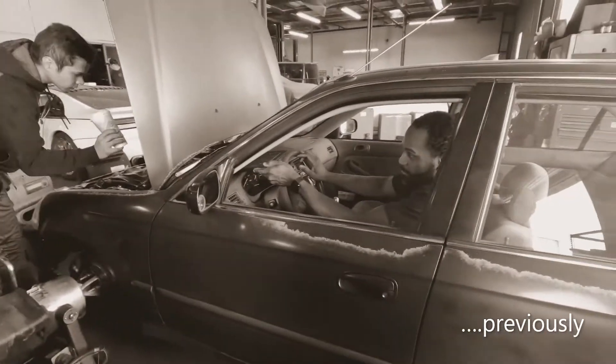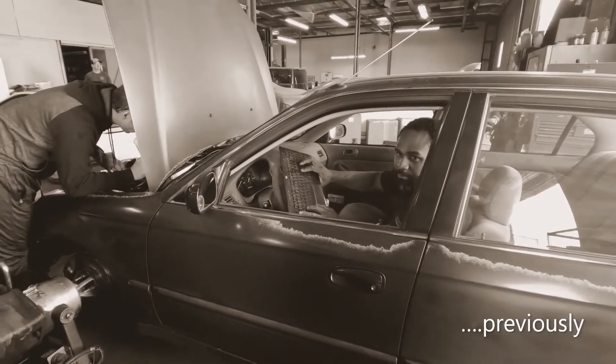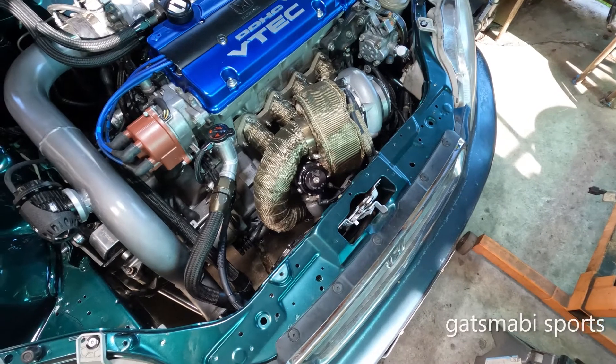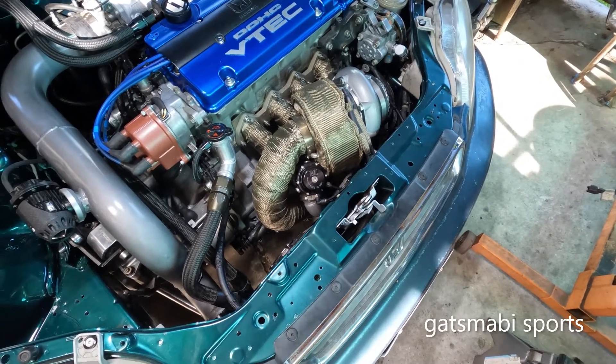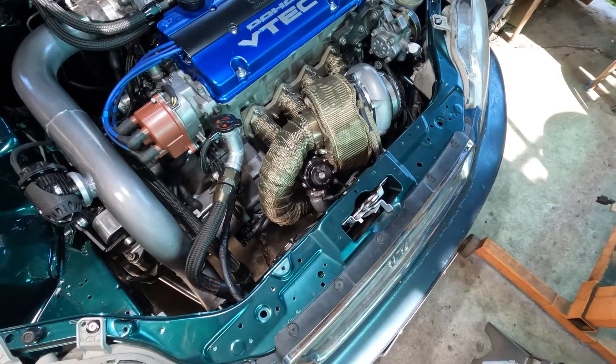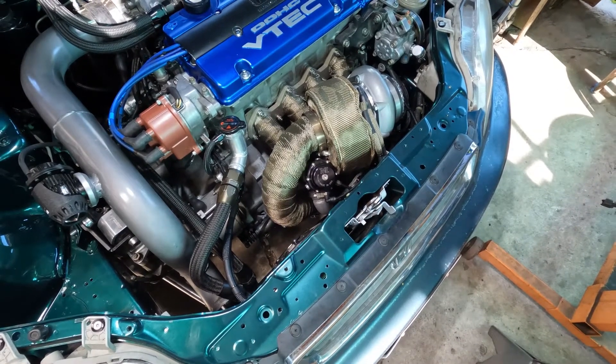Hey, I like it. Boost creep though. Boost creep? Yeah, I'm bad. Boost creep, he said, big time, man. Just the sound of it, man, it sounds creepy.